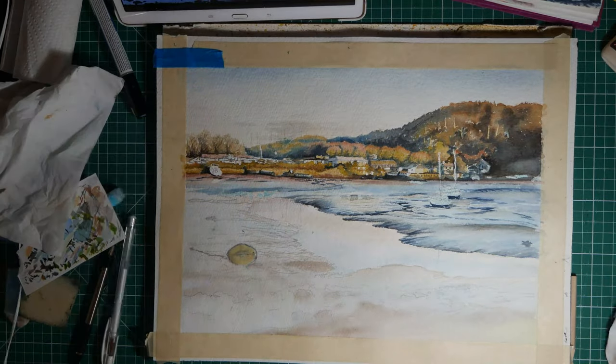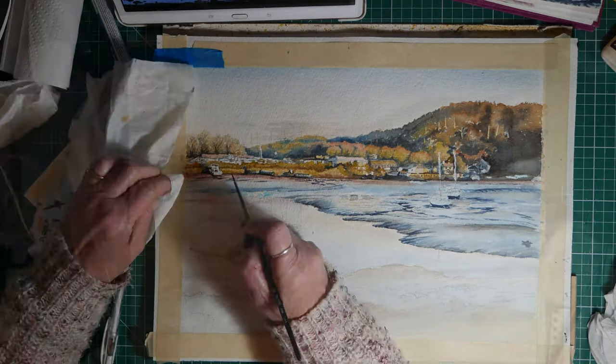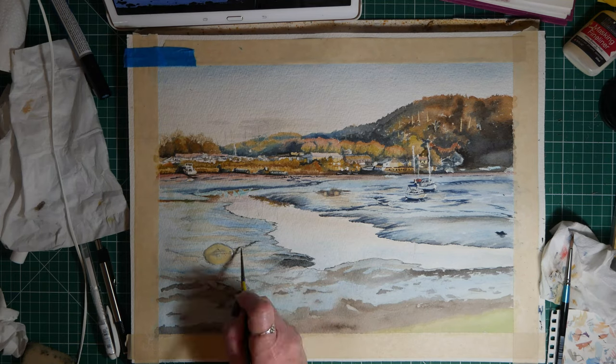This is the first layer that I'm putting on for the mud and I will darken it.